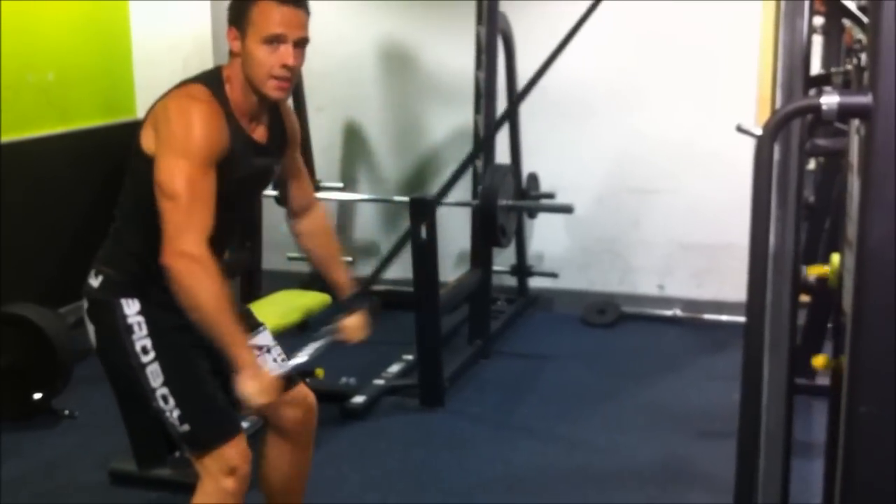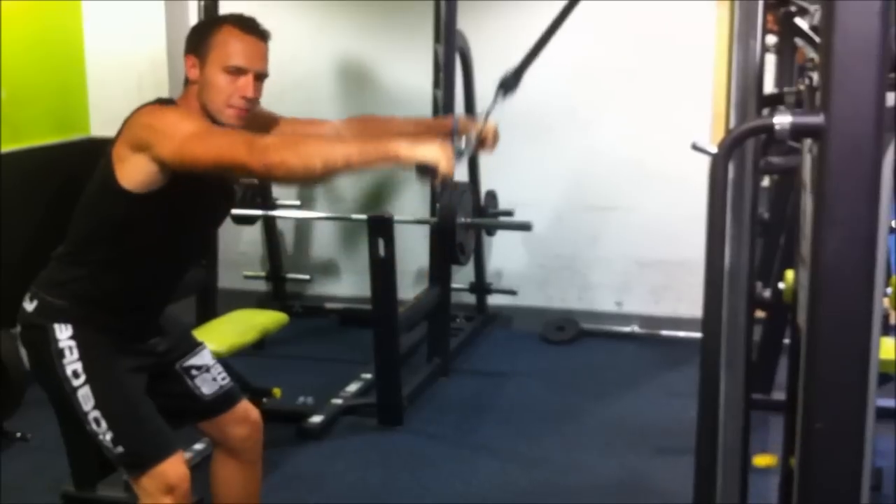Again I'm going to do 5 sets: 12 reps, 10 reps, 8 reps, 8 reps and then 6 reps.